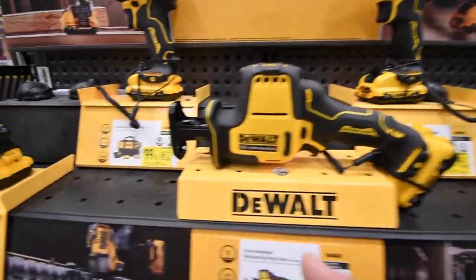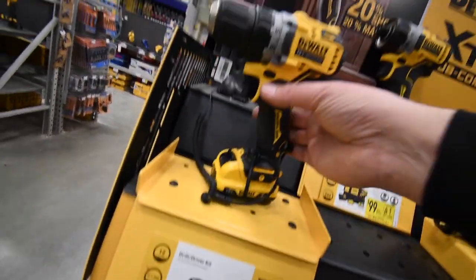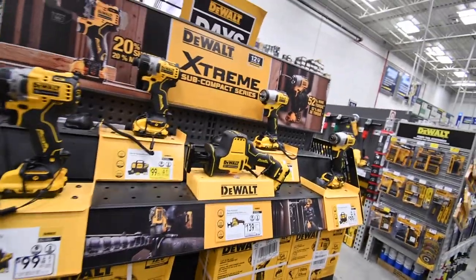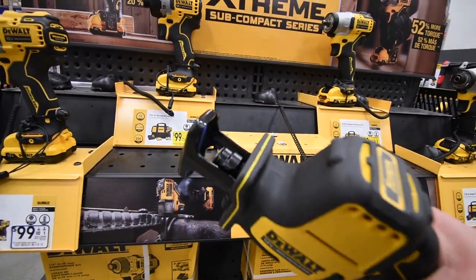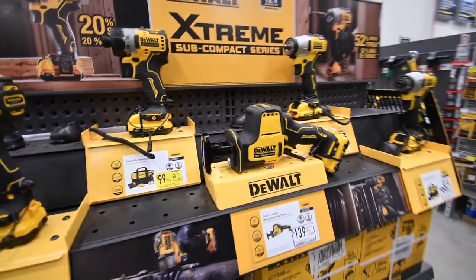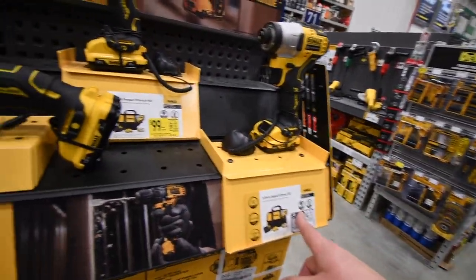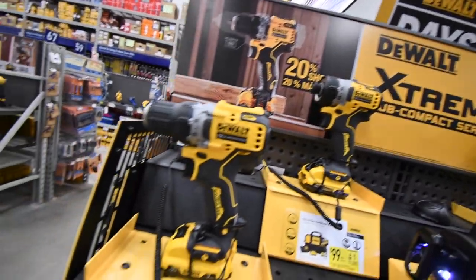As you can see, $100 for each individual tool. They do not have the hammer drill here, which I was hoping to get. Instead, since they don't have it, I got the Xtreme jigsaw and a 3 amp hour battery. Each individual tool is $100, $100, $140, $100, and $100.